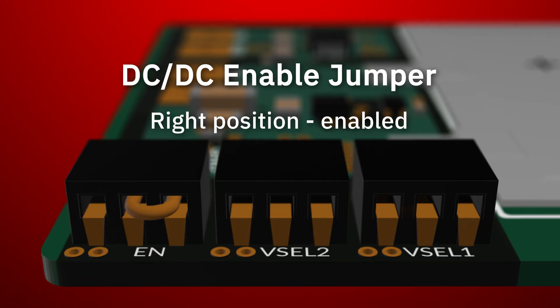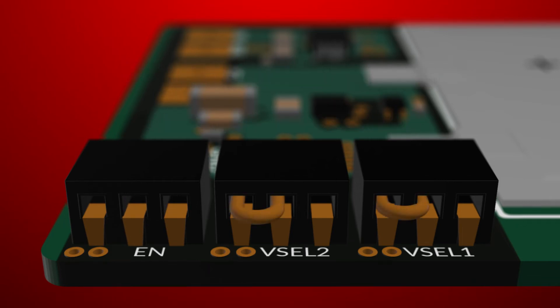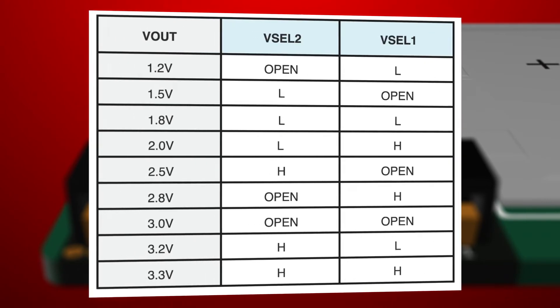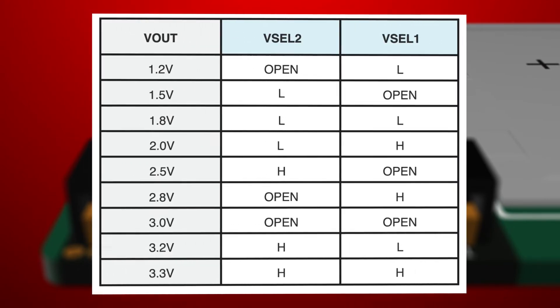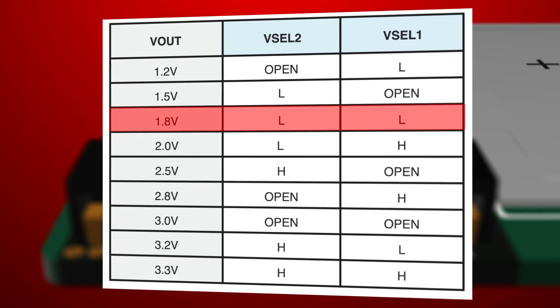Now, if you have a master MCU in your system, you can connect to the center tap and drive this with a digital logic signal. These other two jumpers are used to select the desired DC-to-DC converter output voltage in the range of 1.2 to 3.3 volts. The nine possible voltage output settings support many different applications. Our jumpers are both set to the left — logic low — which means we get an output of 1.8 volts.